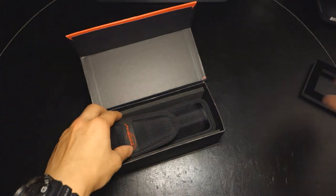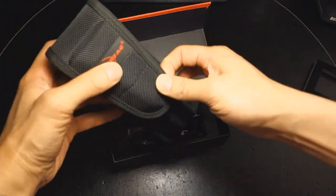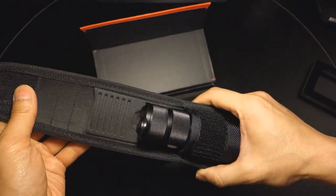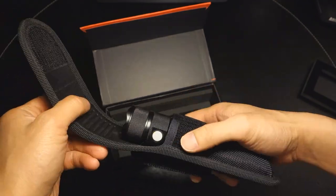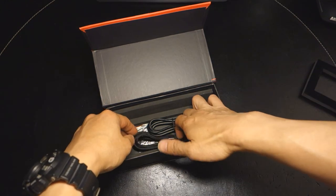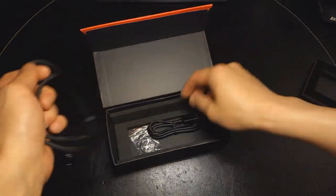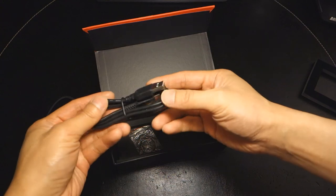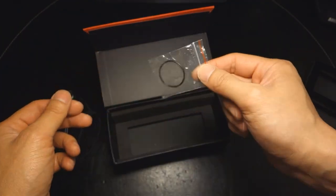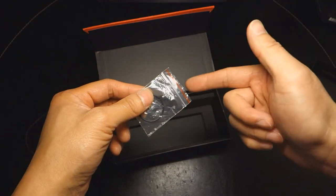You get the instructions and a pretty nice hard-shell holster that is foam fitted. The accessories include a lanyard, a USB charging cable with a micro USB plug, and two spare o-rings — although you only see one here because I've already had to use one. I'll get into more of that later.